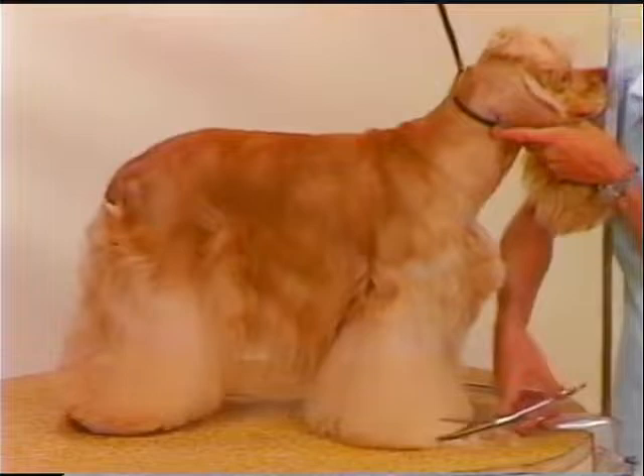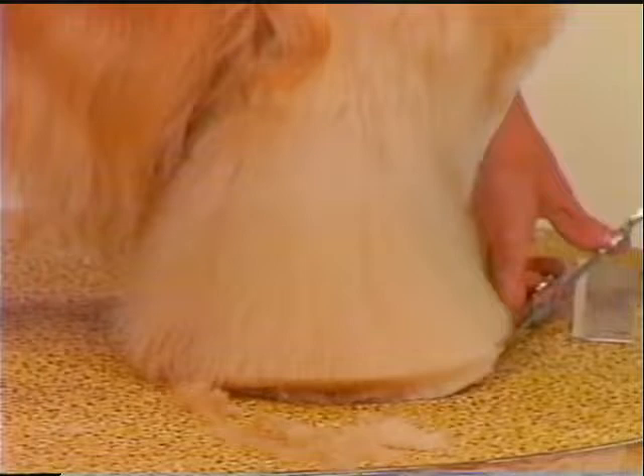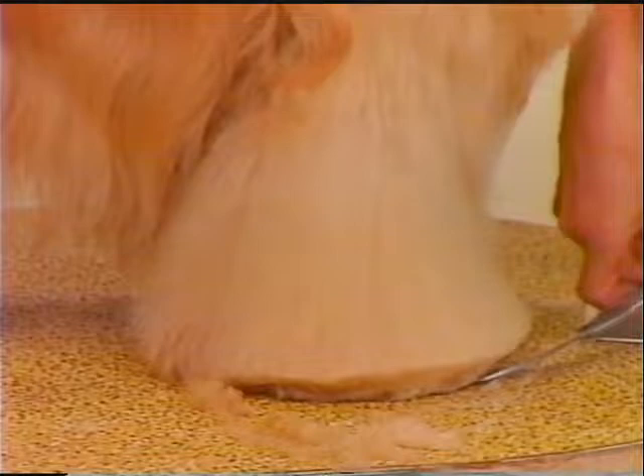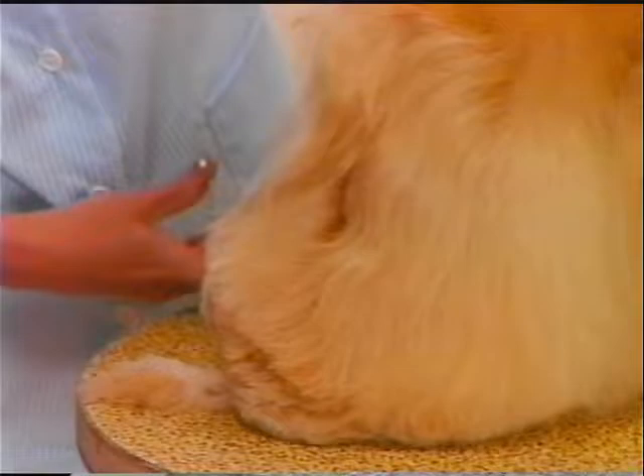To complete the work on the leg coat around the feet, place the dog in a natural stance on the table and comb all the leg coat down into place. Use long curved shears to scissor a large, round foot. After shaping the foot, scissor a slightly rounded bottom of the foot with a nice, clean line at the very bottom. Show a well let-down hock by rounding the leg coat slightly below the hock joint to the bottom of the foot.